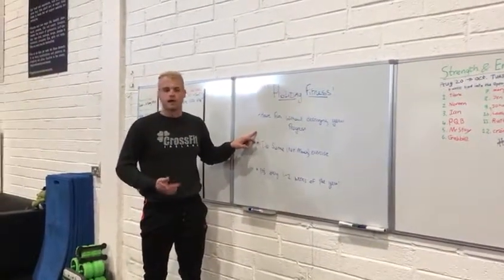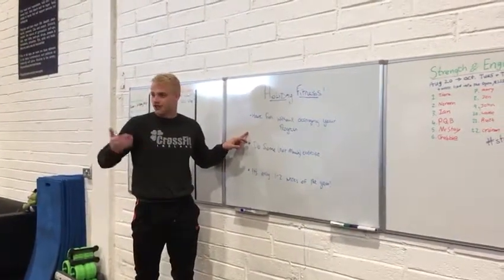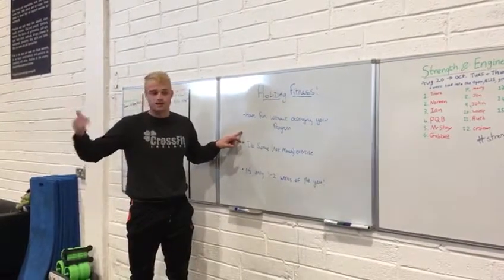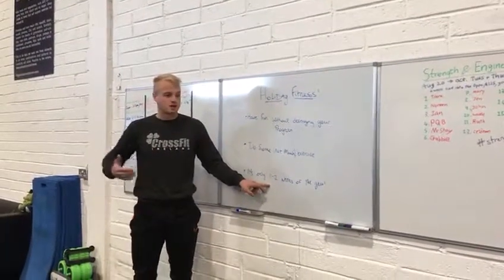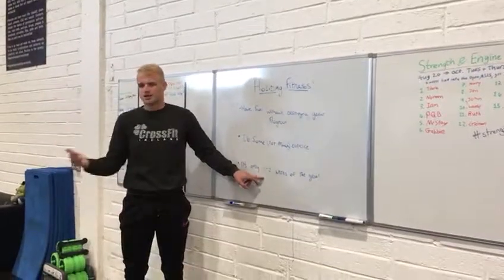That is definitely the hardest. So when you do come back from a holiday, slowly integrate intensity back into the workouts and slowly progress back up to the weights. When you come off a two-week holiday or a three-week break, don't come back in thinking your strength is straight up from where you left. Slowly add up the weights and eventually you'll get back.